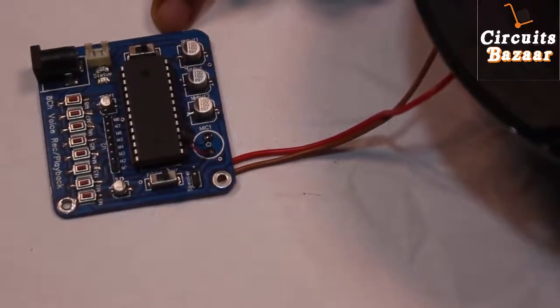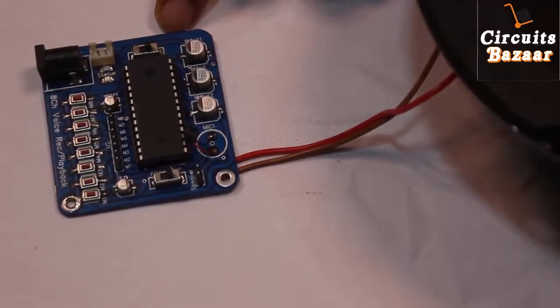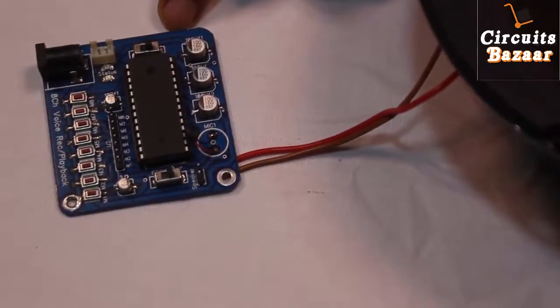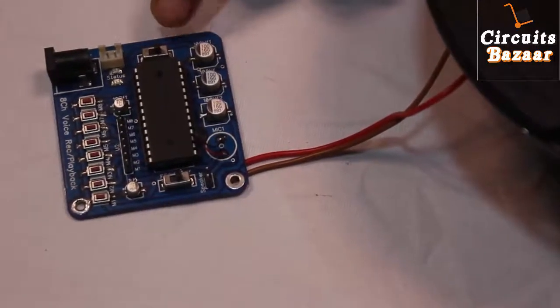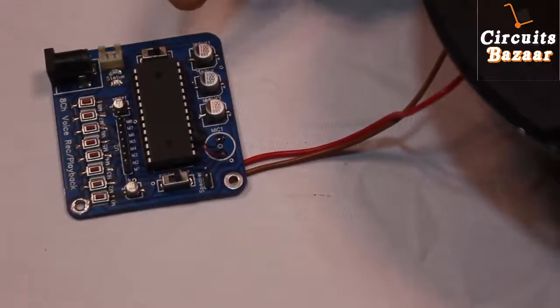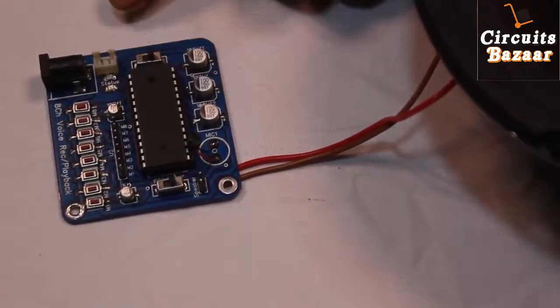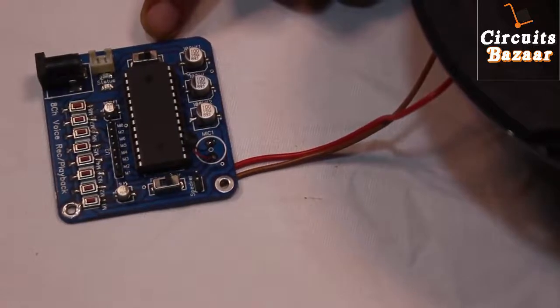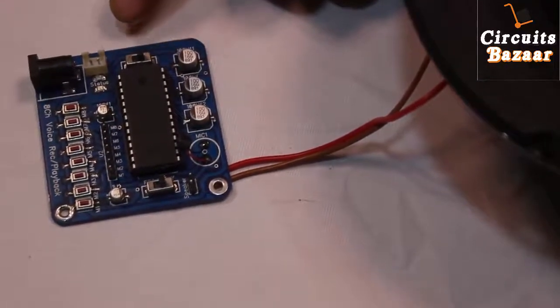The message length is also very high — up to 680 seconds, which means up to 11 minutes you can record in this IC. And no battery backup is required. If you store a message in this IC and then there is a power failure, the message won't be deleted. Whenever you provide power supply again, you can retrieve the same message by pressing the switch on which you stored it.